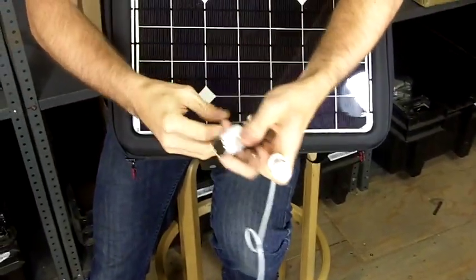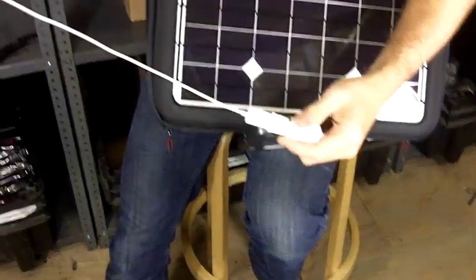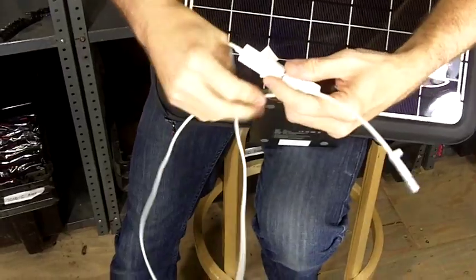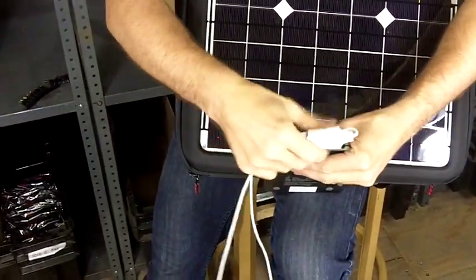If you have a MacBook — which we know many of you do — we have an optional car charger socket. You connect this car charger socket to the output of the battery, then use the airline adapter that Apple makes, connect it here, and that'll charge your MacBook.